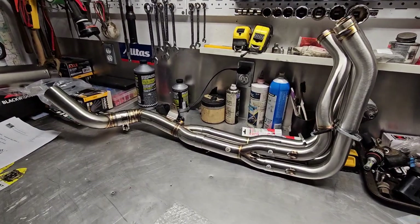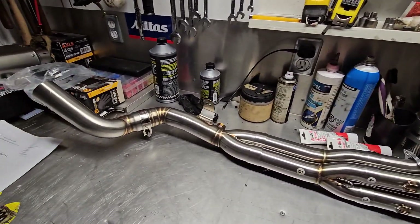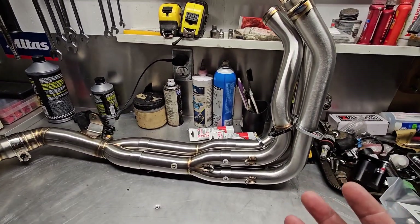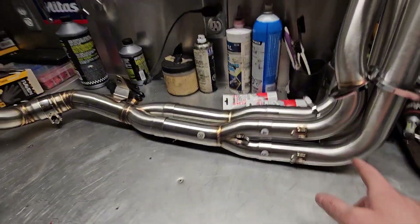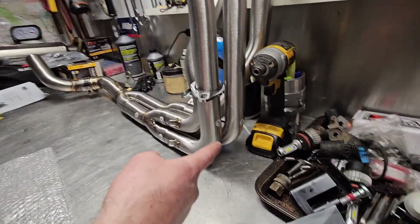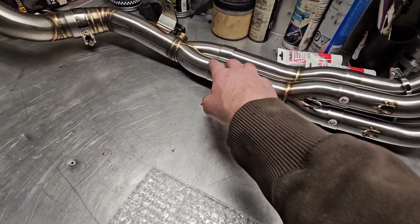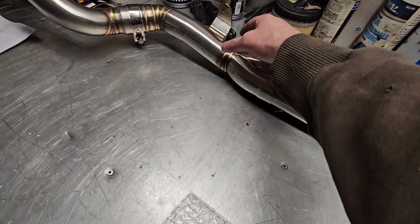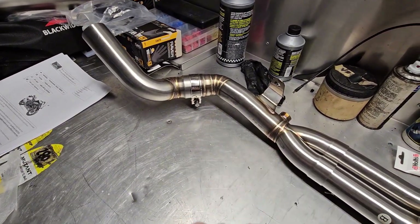I just mocked up the exhaust real quick so I knew exactly how it was fitting. The instructions are fairly decent — the key thing is they give you numbers on the outside of the pipes, and on the links you've got where those numbers go, so you can't really screw it up. I'm going to thread in the O2 bung and I've got the coupling here.